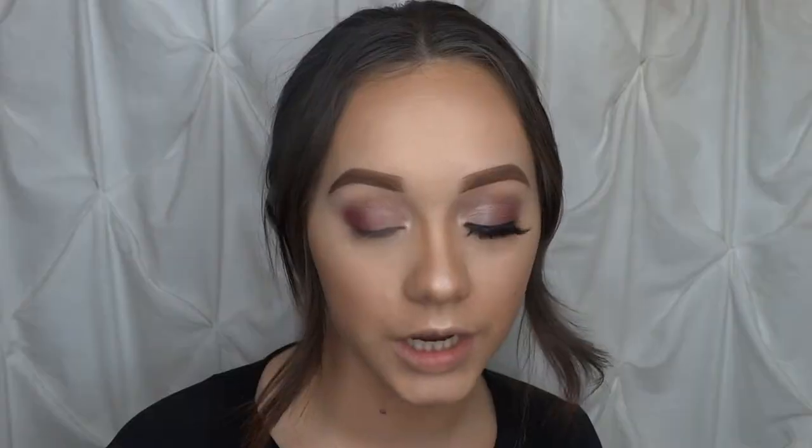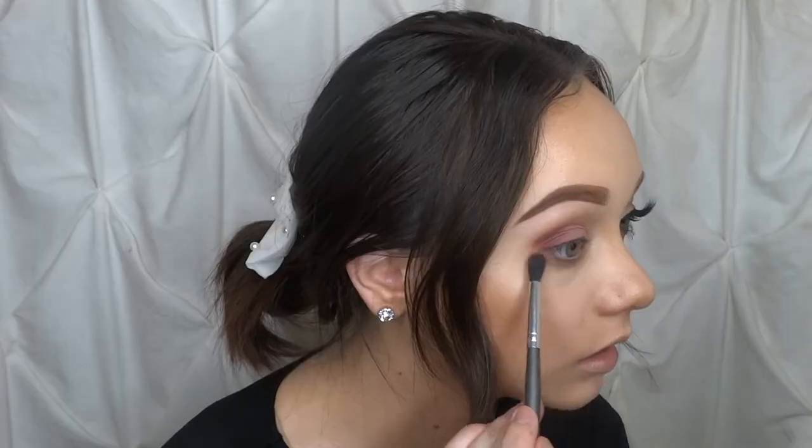Now we're going to mimic everything on the lower lash line. I'm using the Pazanti eye contour brush and dipping into Warm Taupe first, bringing that all the way across. Then I'm dipping into Buon Fresco and focusing it on the inner center area, then dipping into Venetian Red and Love Letter for the outer corner. I'll go back into Buon Fresco for the center, then blend underneath with Warm Taupe.